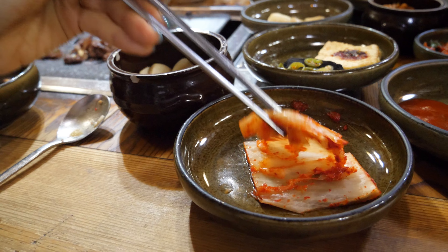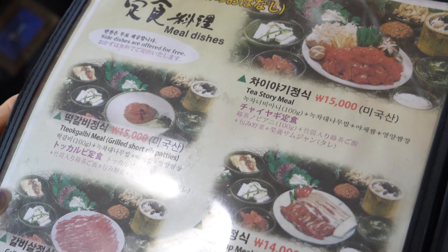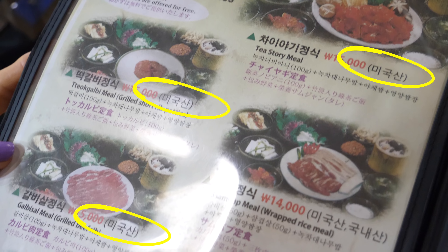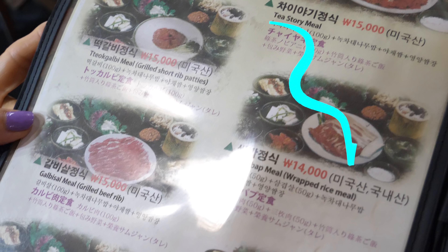I have been disappointed by kimchi in Korean restaurants in Seoul so many times. Typically, cheaper restaurants don't serve the best kimchi — they might skimp out on some ingredients. But this one, we're going to finish this kimchi before we leave. Our set meal options include 떡갈비, 갈비살, and 삼박. When dining in Korea, businesses label where the ingredients come from. These meats are from the U.S. — this set meal contains meat from both the U.S. and Korea.